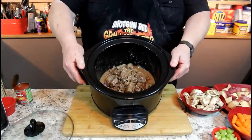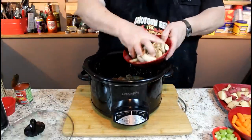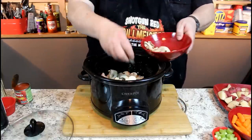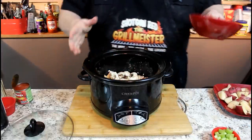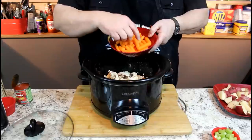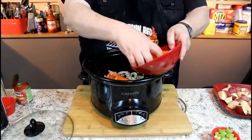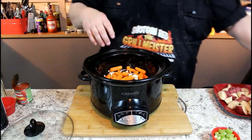Now look at our beef all browned up — beautiful. It's time to add some more goodies. We'll put in some sliced mushrooms, about a cup of them, because they kind of dissolve and shrink down. You can take big carrots cut at an angle, or use baby carrots — they're already the right thickness and already peeled. We'll dump in about a cup of those as well.